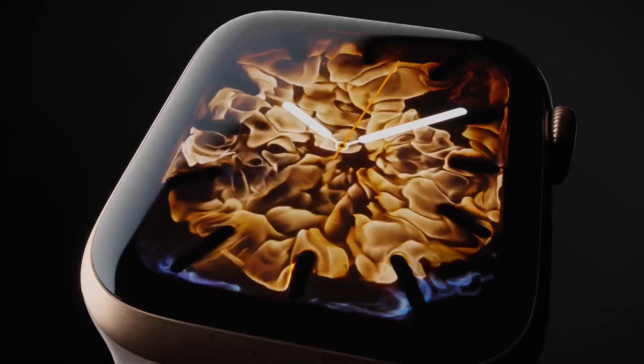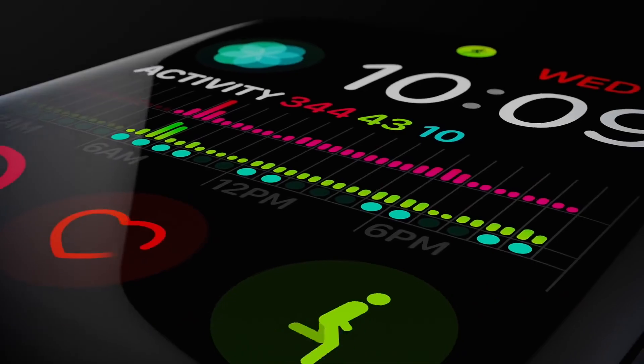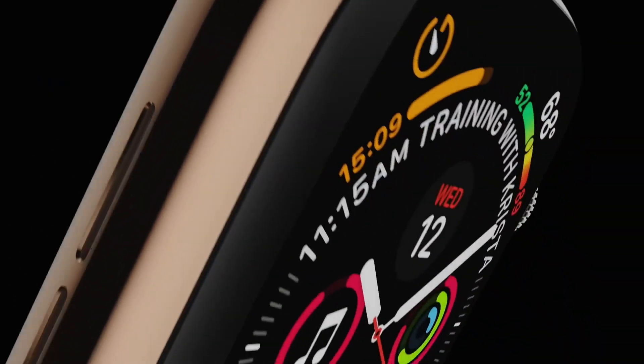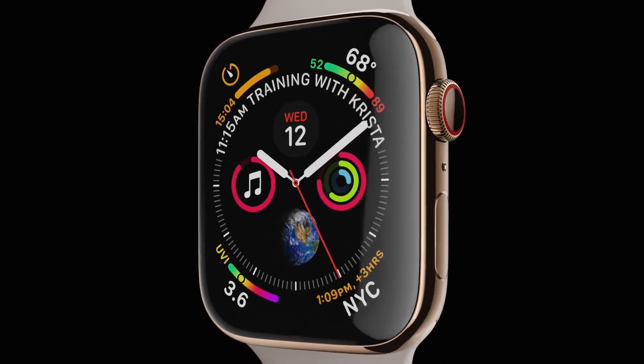Hey everybody! Welcome to my video about how to fix battery issues with your Apple Watch. In this video I'll be going over ways to increase your daily Apple Watch battery life and how to fix battery issues some people seem to have where their Apple Watch battery doesn't seem to last long enough.